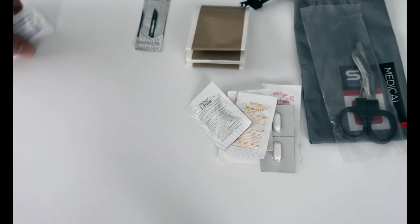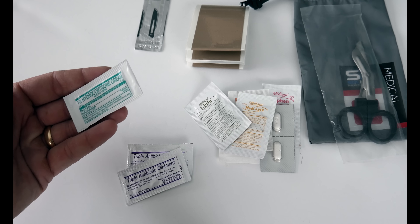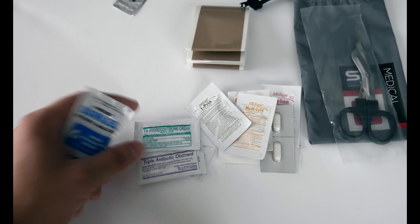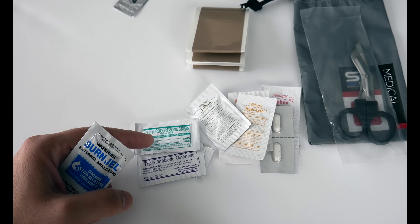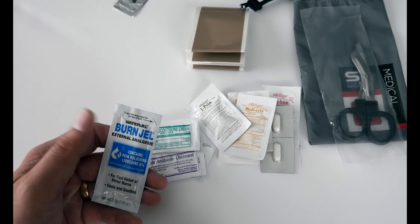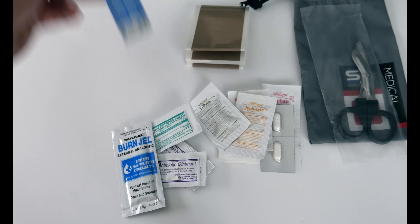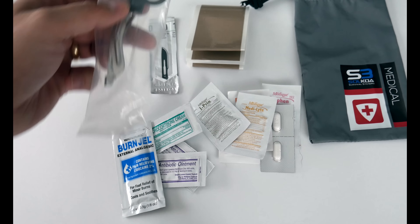Moving on to the ointments: you have triple antibiotic ointment — a few of those — and hydrocortisone. You also have burn gel. For cuts, scrapes, and skin irritations like poison ivy, the hydrocortisone is great. And burn gel is useful since you're making fires out there in survival situations.